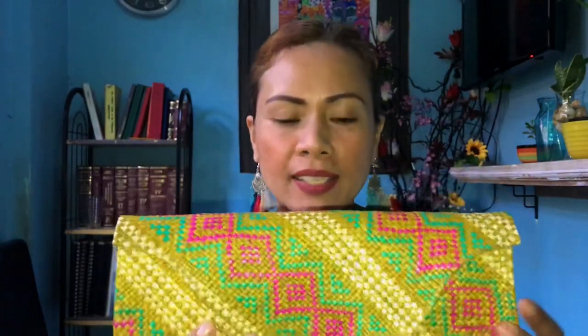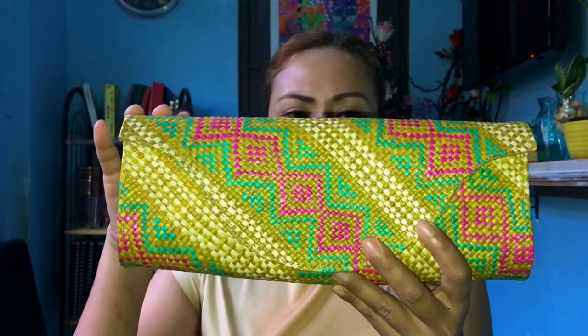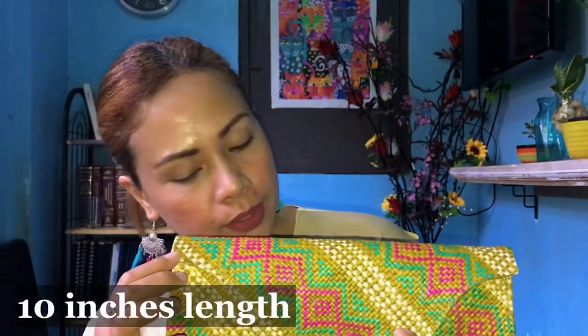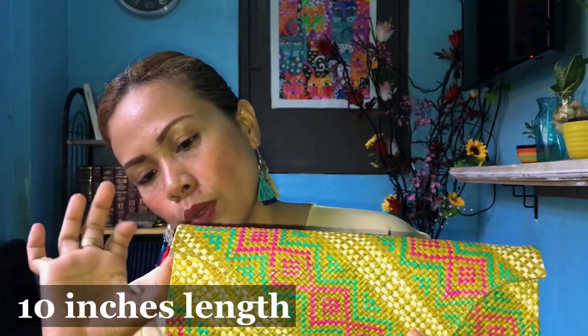So, itong bag, itong clutch bag, looking at the measurement, yung length ho niya is 10 inches. 10 inches po to siya. Yung haba naman dito is, I think, it's 5 to 4 inches yung dito na part. 4 to 5 inches. Yung dito naman, it's 2 and a half inches. Saka yung dito yung mga 1 inch.